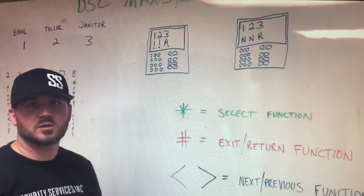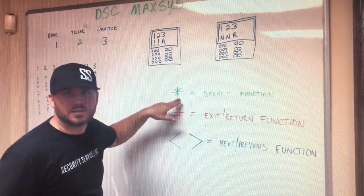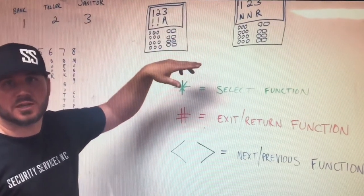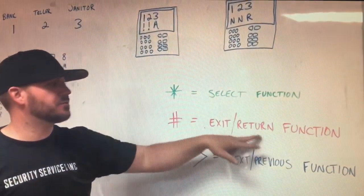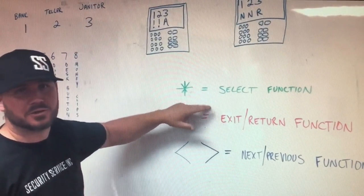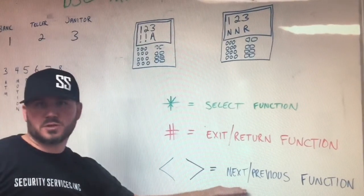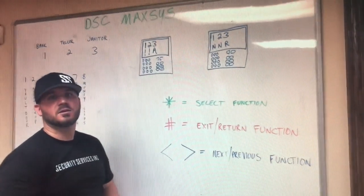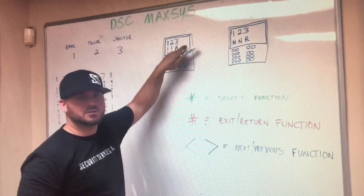On every DSC alarm system keypad, there are a couple of important buttons. The asterisk — we sometimes say star — is the select function. Whatever it's saying on the screen, if you want to select that, you push asterisk. If you push the pound sign, that is an exit or return function. If you've punched a code in wrong and don't know what to do, push the pound sign four times — that takes you back to the beginning. The arrow signs, which are two buttons on the keypad, are how you scroll through the different menus — next or previous. If you see something on screen that's not what you want, push the arrow key right or left and it'll scroll through the menu. Reading the screen will tell you what to do.